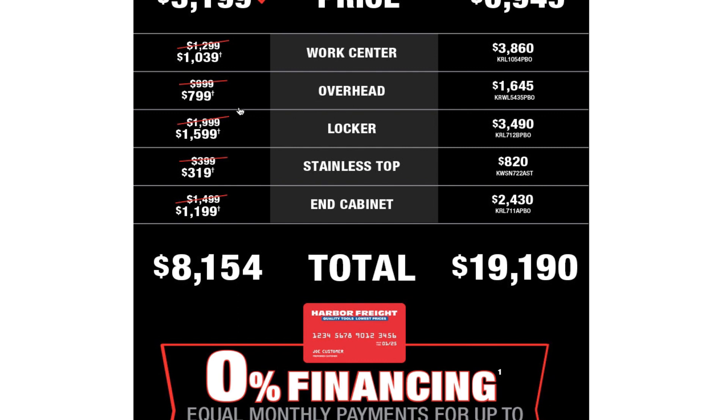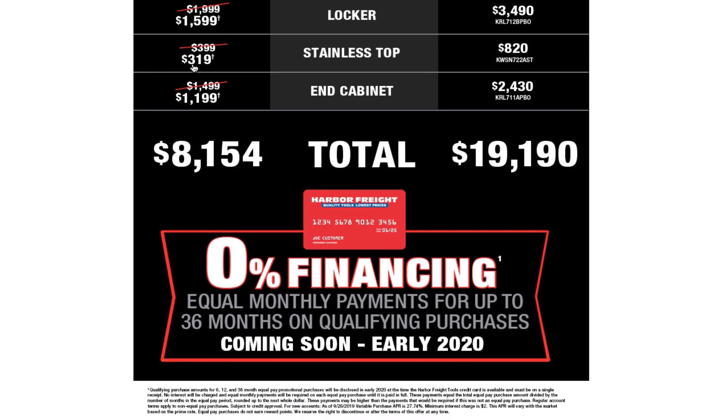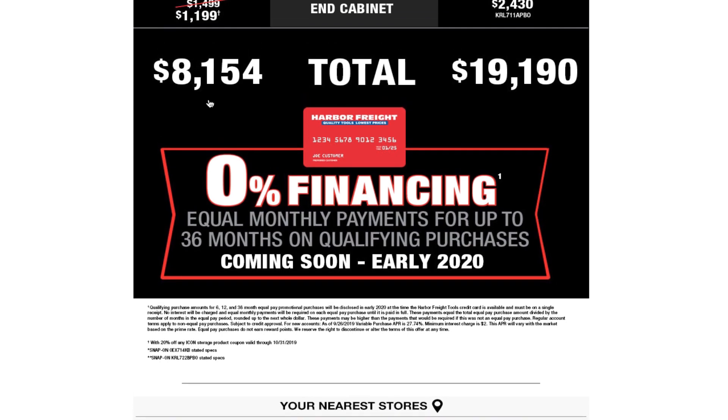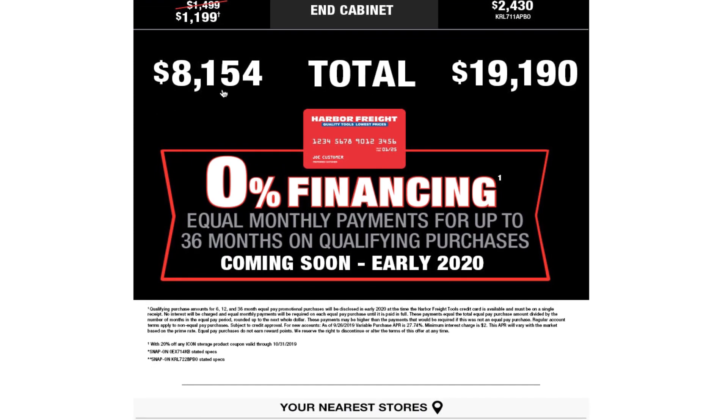Additional items: work center at $1,039, overhead at $799, locker at $1,599, stainless top at $319, and cabinet at $1,199. The total price for the whole setup is $8,154. According to this, Snap-on's MSRP is $919 — though that seems to refer to a portion of the comparable setup.